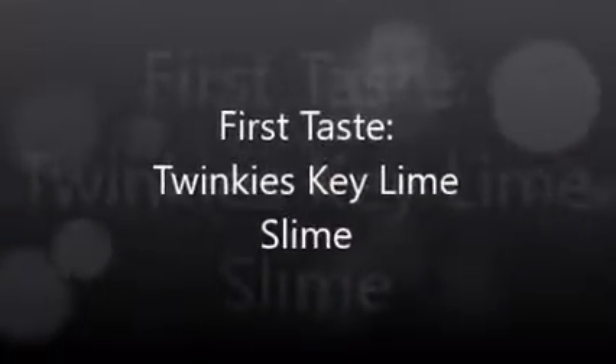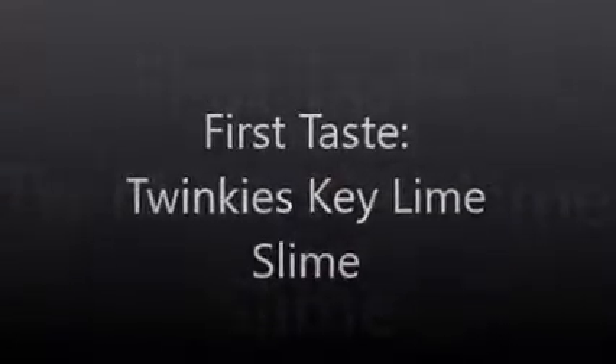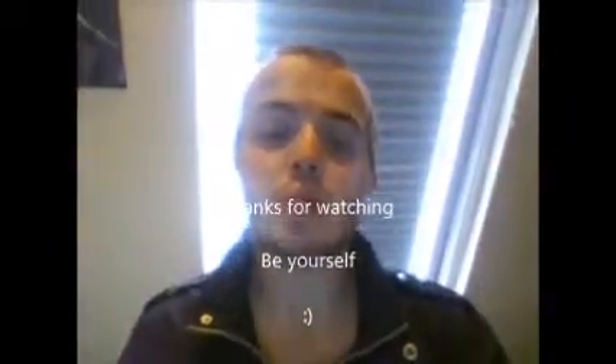Candyman! Hey guys, how's everybody doing?